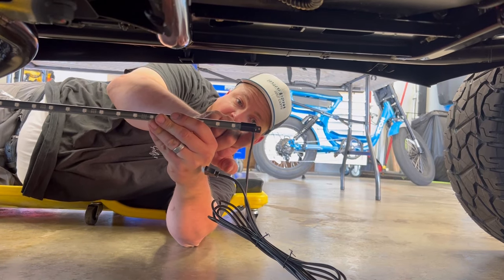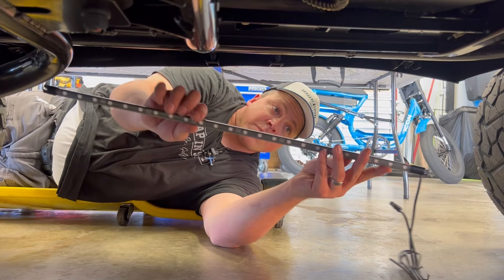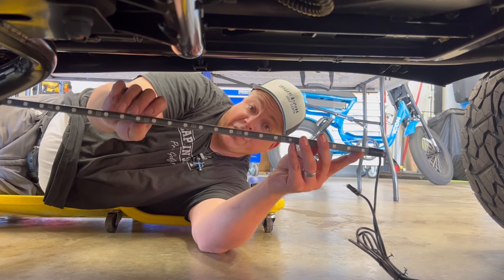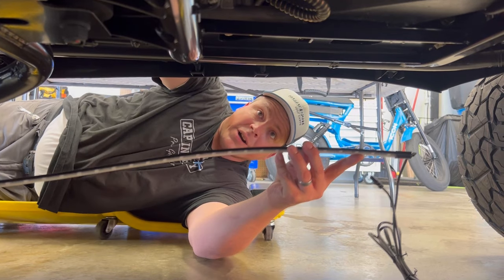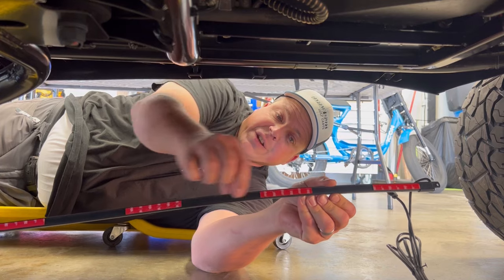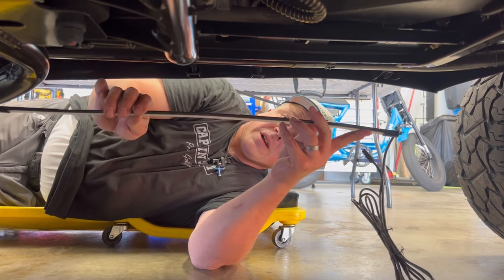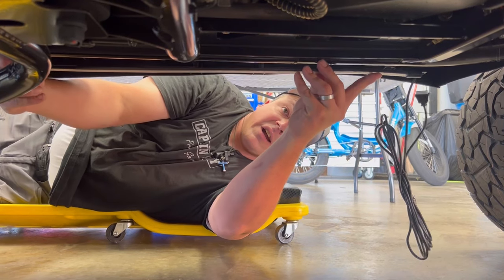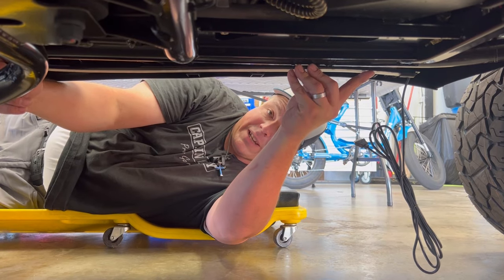Notice on the end of these strips, they do come with an eyelet so you can install them with self-tappers. However, with this application a round bar makes it very difficult to use the self-tappers, so I'll use the adhesive double-sided tape. I'll peel that off once it sticks up here, then use zip ties to hold it in place.